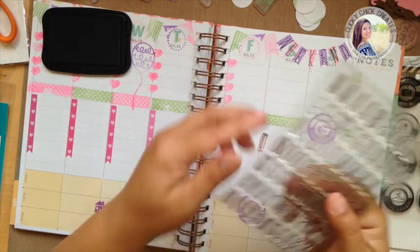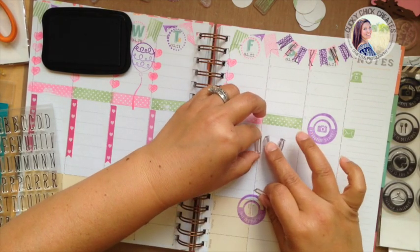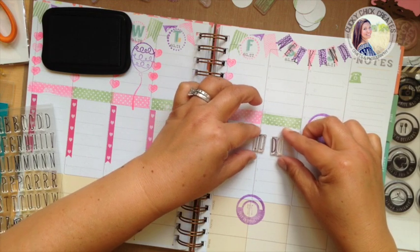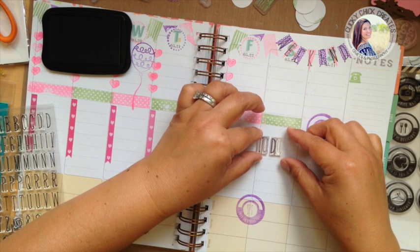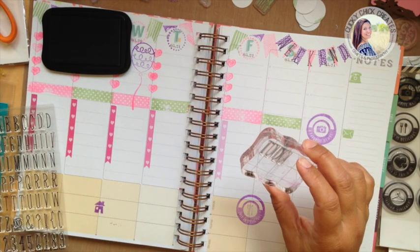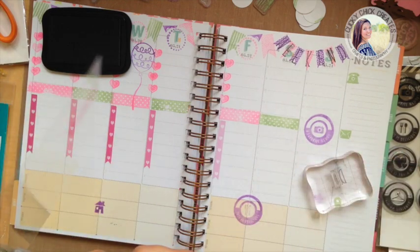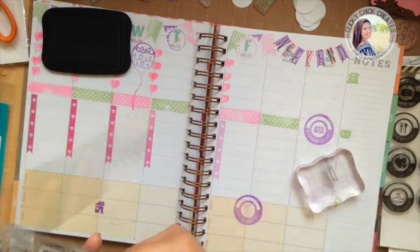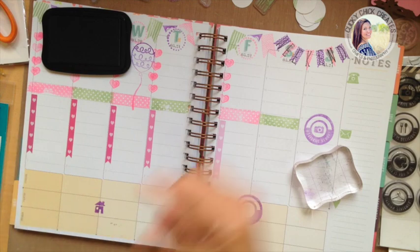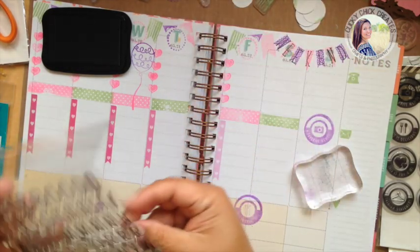I'm going to use the T, D, and two O's. This is the only set I have that has repeat letters and it is fantastic having that option. I just realized this might be too tall for my sectioning — oh yeah, that is tall. Decisions, decisions. What I'm going to do instead is use some of the different alphas that I have — I won't be able to stamp the word all at once but that's okay. I'm not going to take up that space because to-do's and all of that is prime real estate for me and really what keeps me on track.